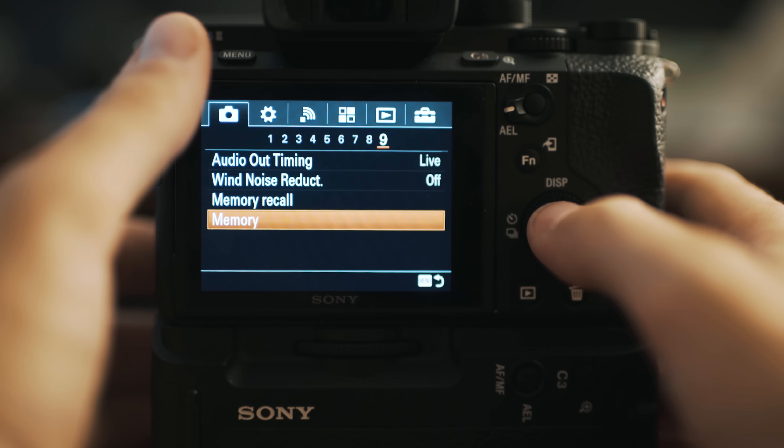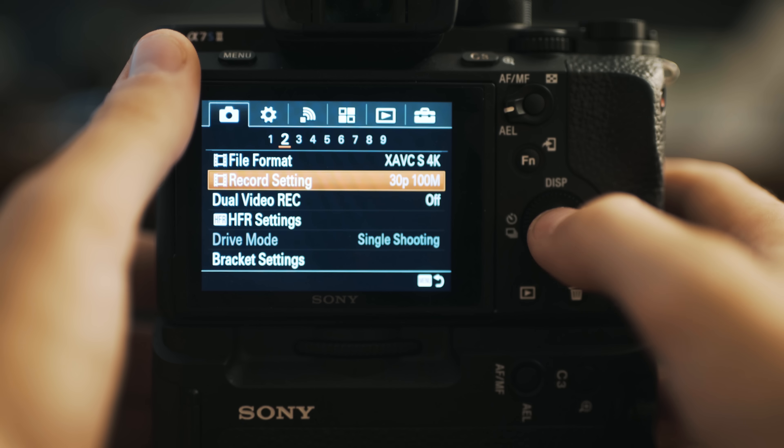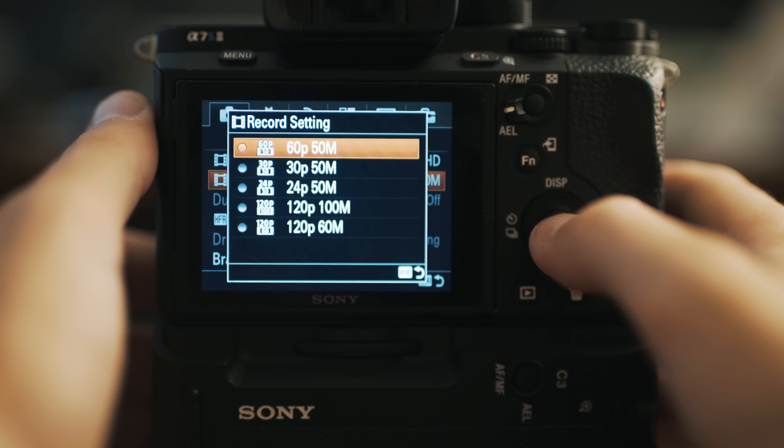Let's say you don't want to shoot at 4K 30 — you want a different setting. That's fine. It doesn't matter if you're on 1, 2, or the film strip when you make these changes, because the camera already remembers you're in video mode. Go to menu, camera icon, subheading 2. Instead of XAVC S 4K, choose XAVC S HD, and for record setting choose 60p 50m — that's 60 frames per second at 50 megabits per second.